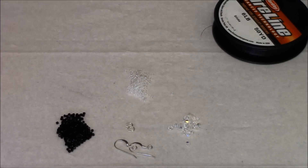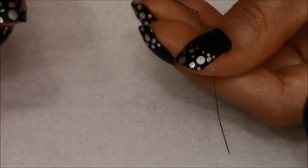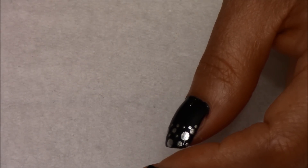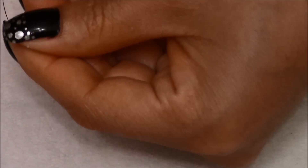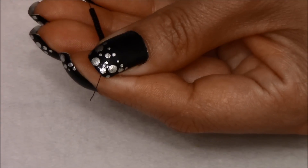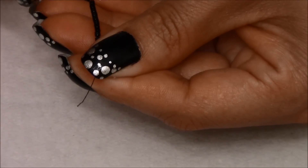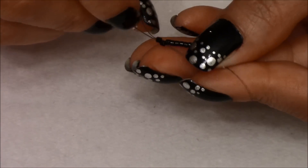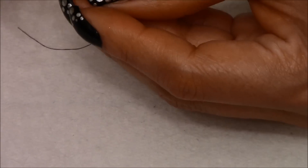Let's get started. To start out, you're going to thread your needle with a yard of FireLine. You're going to pick up 10 Delicas, bring them down, and leave one or two inches of tail. You're going to pick up a 15, skip one and pass your needle through the second one. Pull your thread and this shall form like a T.